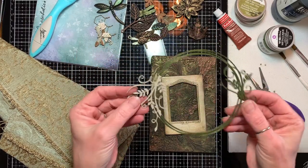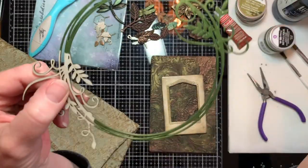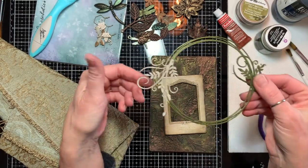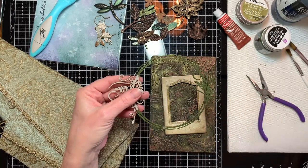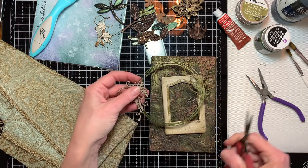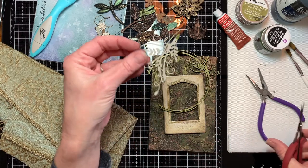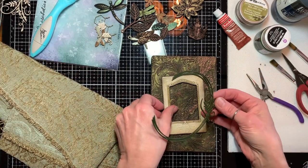Next I've got this chipboard piece — you can see the back of it here — and I went in with the Golden Moss paint and just painted it around the area I'll be using. I kept this together so you can see, but I'm not going to use this extra part. I'm going to snip it off around here and save that piece for later because it's still a nice piece to use.